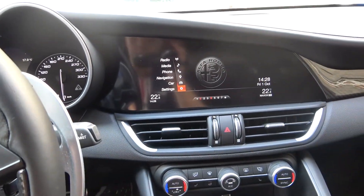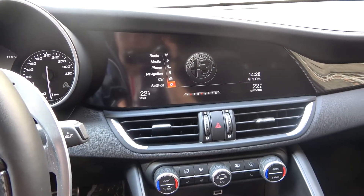Welcome. Today I am in an Alfa Romeo Giulia and I'll show you how we can turn on or turn off blind spot monitoring.